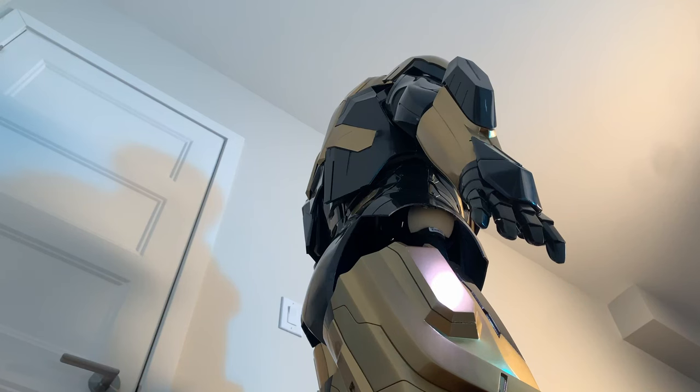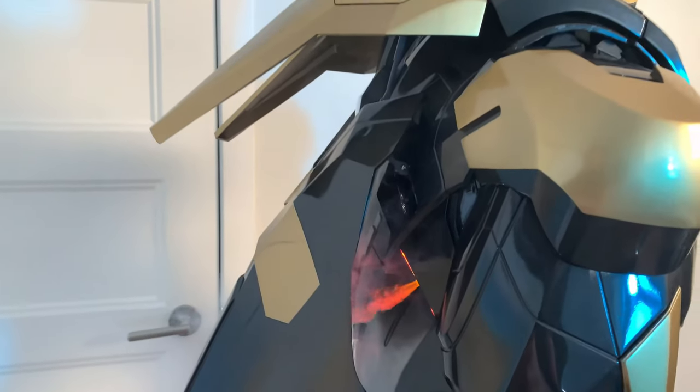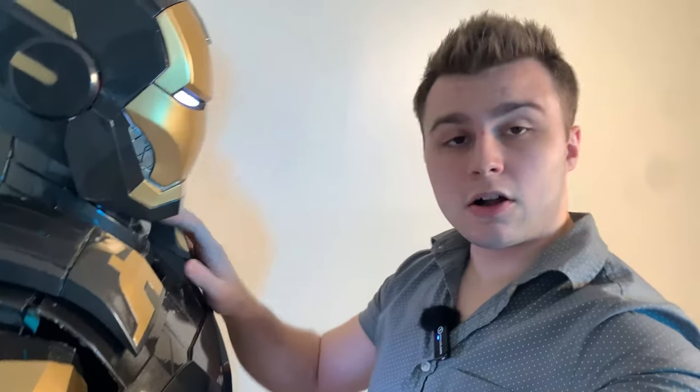And last but certainly not least we have the ailerons on my back. Not only do the ailerons move but I also built my own smoke machines to give it an exhaust effect. Alright so now I'm going to show you how to take this thing apart so I can give you a breakdown on how everything works.